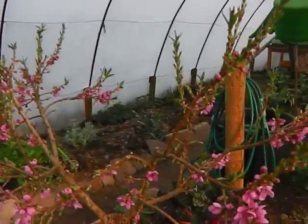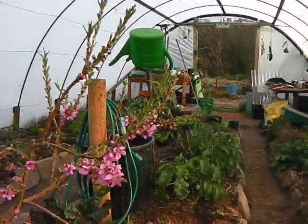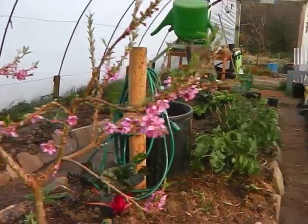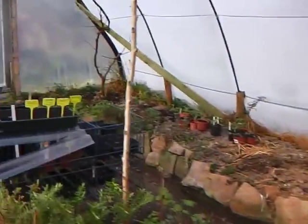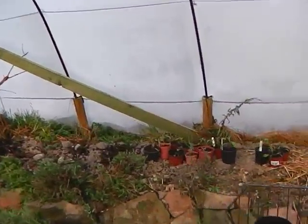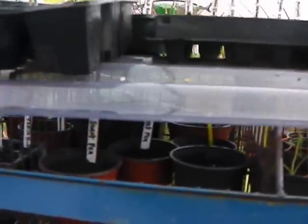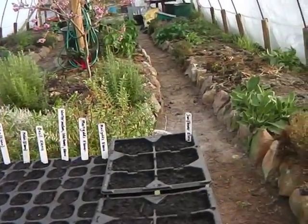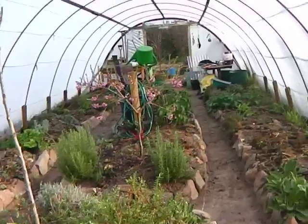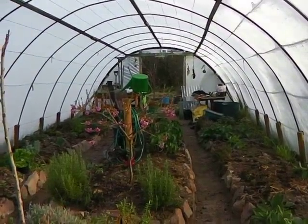Now just before I sign off you can see all the beautiful blossom out in the nectarine tree. The chard there I'm still harvesting that. And last but not least my little seed bay here — I've got layers and layers of seeds going on here, and I'm being very optimistic even with this cold weather at nights. Well, it's going to be a beautiful weekend. Have a good one folks. Bye.